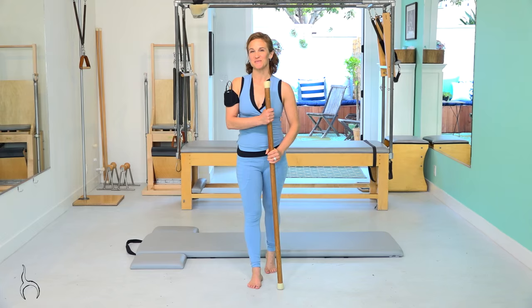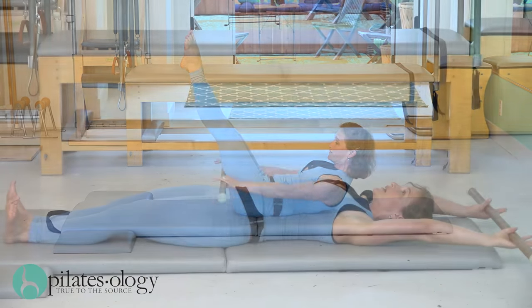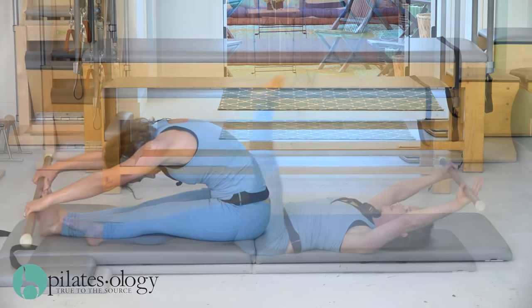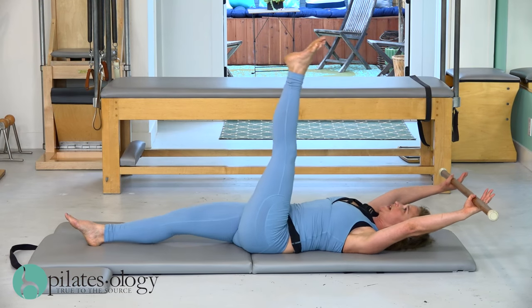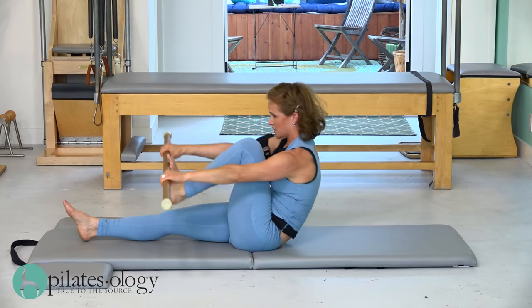Hi there. I'm going to do a mat work with you guys today. I have a rather large stick. What I like about using it is it helps me to stretch things that I otherwise don't stretch. It also gives me a very objective thing to measure myself against.